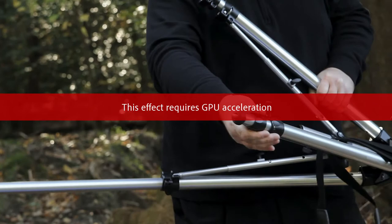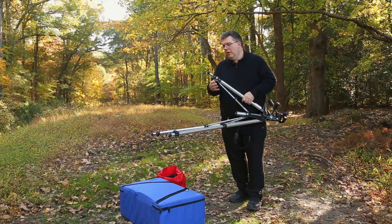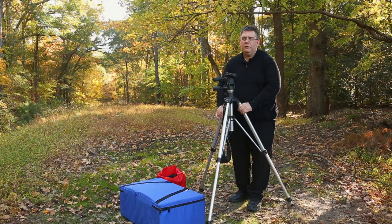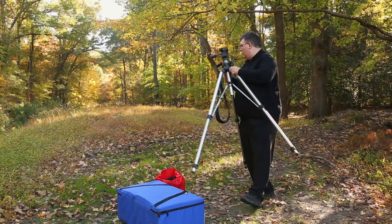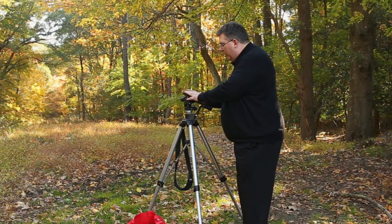Extend the legs out. Now it depends on your height, the height of the subject, where you want the placement of the camera, and the height of everything — that'll be up to you to set the camera to the specific height you want. Next, we're going to move the tripod into the space we're going to be shooting in. We'll set up our model in just a minute, but let's get the camera added to the tripod after we make sure the tripod's level.